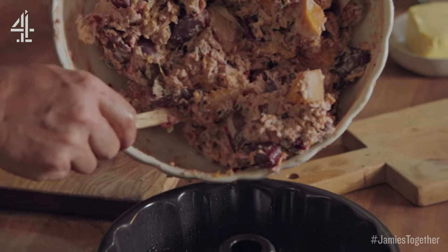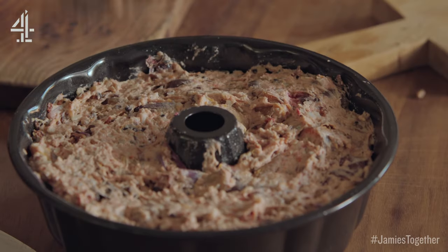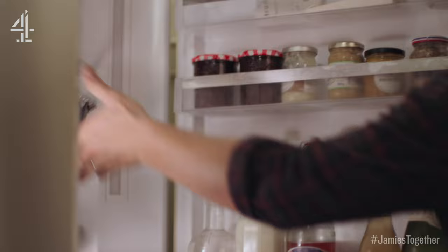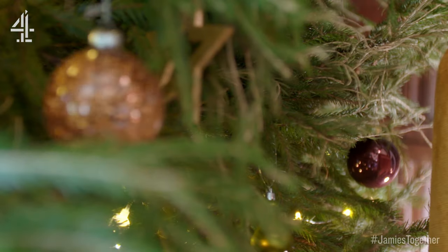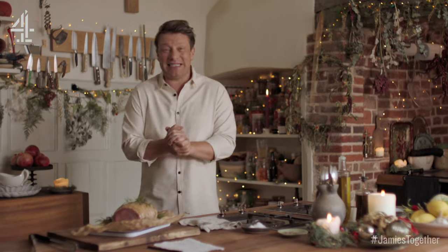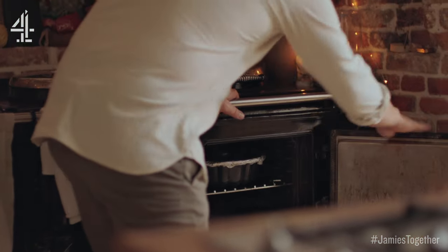So let's get this into the bunting. The care, the effort happens today. Tomorrow we're going to have fun and just cook. I can't wait to see my family. The house is buzzing, the kids are so excited. So I'm going to put in my veggie crown for an hour and a quarter, 190 degrees Celsius.